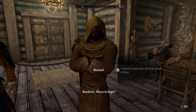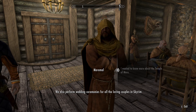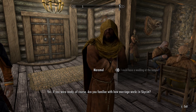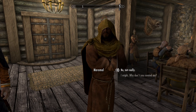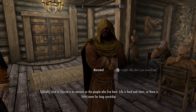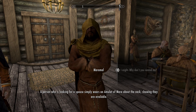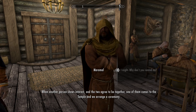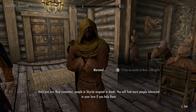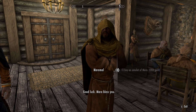More about the temple — wonderful, where to begin. Mara is the goddess of love. The temple spreads her gifts by tending to the sick, the poor, and the lost. We also perform wedding ceremonies for all the loving couples in Skyrim. If you were ready, of course — are you familiar with how marriage works in Skyrim? Love in Skyrim is as earnest as the people who live here. Life is hard and short, so there's little room for long courtship. A person looking for a spouse simply wears an amulet of Mara about the neck showing they are available. Here you are — good luck, Mara bless you.